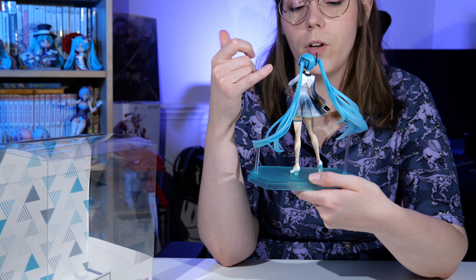That was my unboxing of my first ever Pop-Up Parade figure. I have mixed reviews — it's okay quality for the price but I'm not blown away, and I'm not sure how many more Pop-Up Parades I'll be collecting. If you liked this video and want to see more unboxings, please subscribe, give me a thumbs up, and I hope to see you in the next one. Bye!